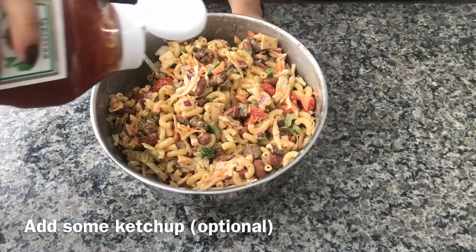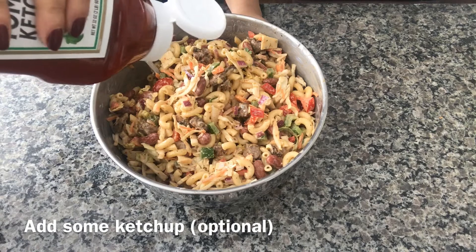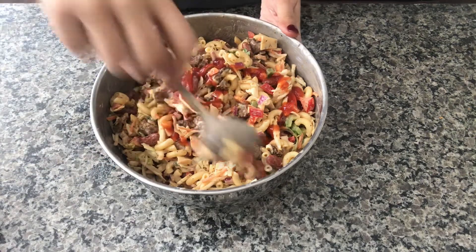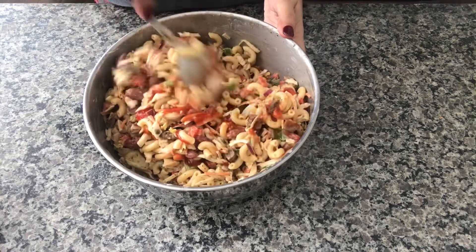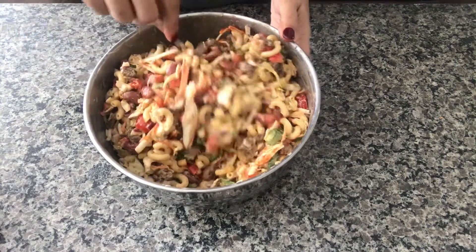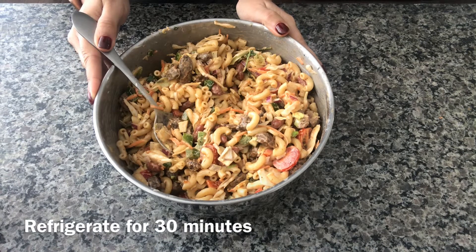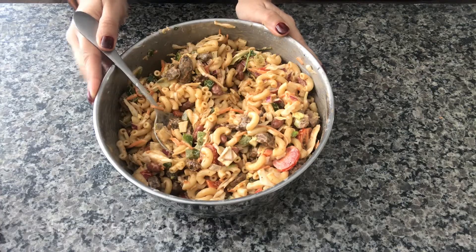I'm putting in some ketchup just because I like it, but it's totally optional. My mom's salad is ready! I'm gonna put it in the refrigerator for 30 minutes and then serve it.